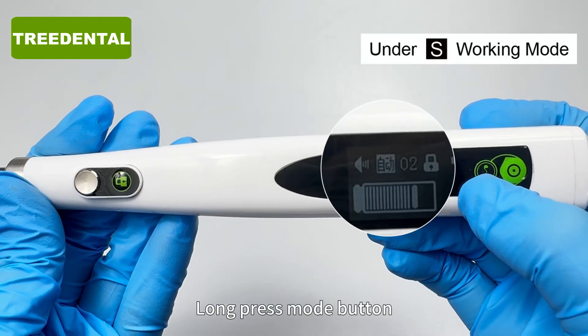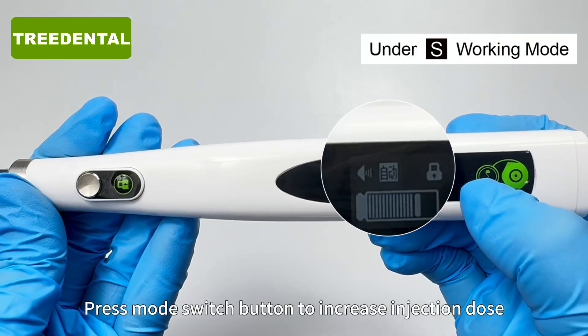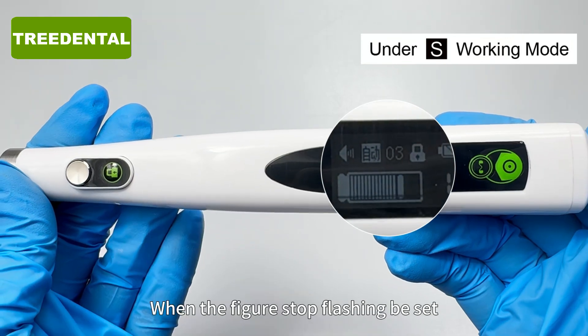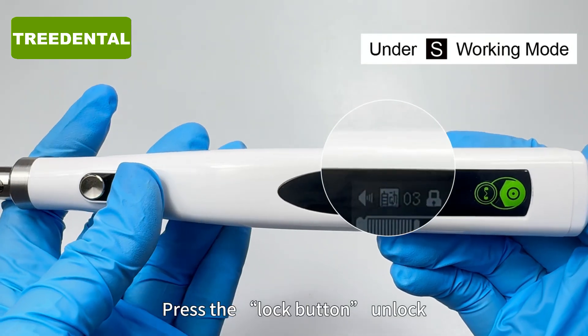Long press the mode button. The auto right side figure flashes. Press the mode switch button to increase the injection dose, or press the power button to decrease it. When the figure stops flashing, the dose is set. Press the lock button to unlock.